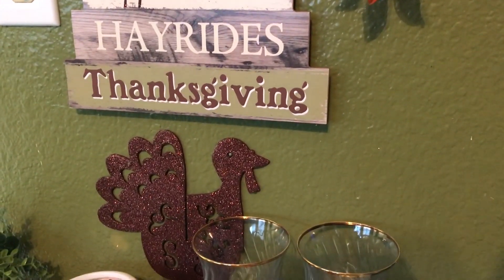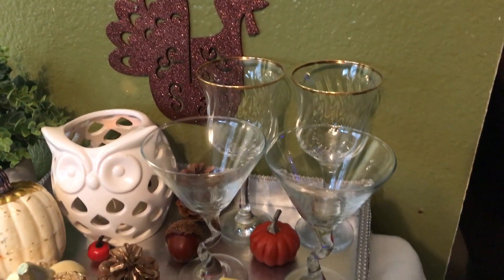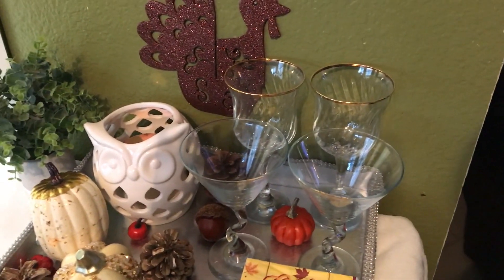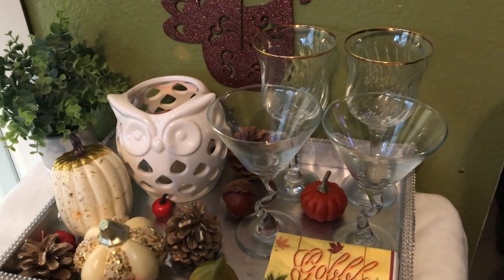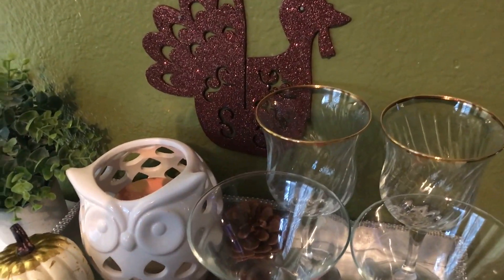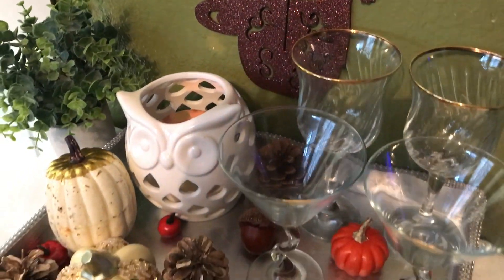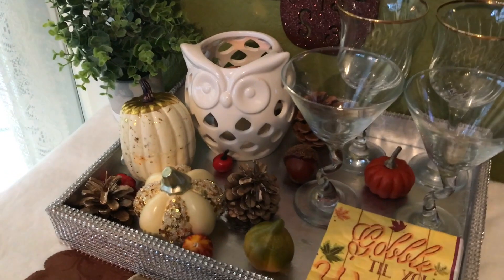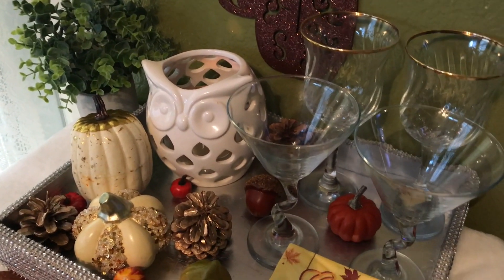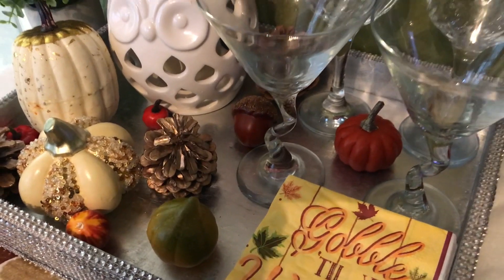Coming down I have a tray — my bland-out tray — and on it I have some glasses that I wanted to put there. I've got my candle; I should have burned it for you guys, I don't have it lit. There's my little owl sitting there, and there's a candle right there. I also have a few pumpkins and little pine cones.